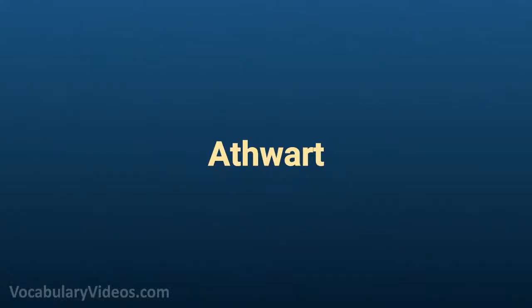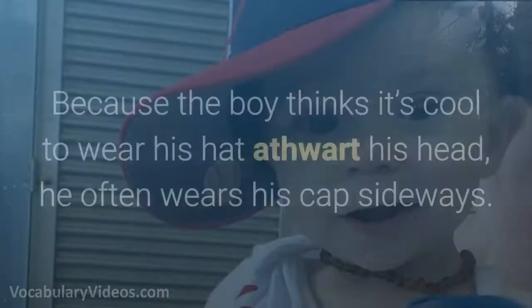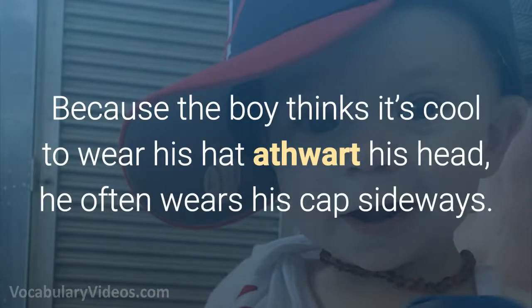Athwart: diagonally, crossways. Because the boy thinks it's cool to wear his hat athwart on his head, he often wears his cap sideways.